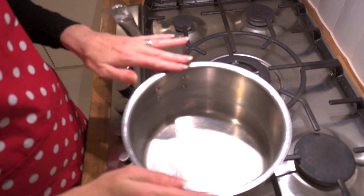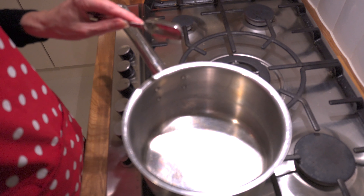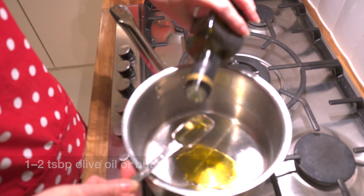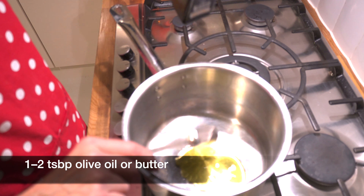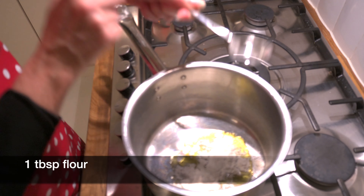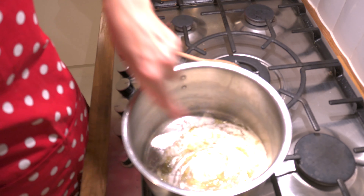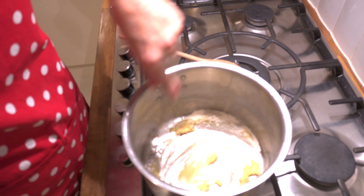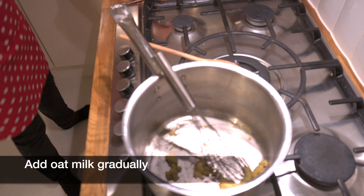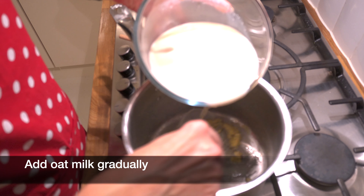We need to start making the sauce, so we need to heat either butter or oil in the bottom. Because I'm trying not to use a lot of dairy, I'm going to use oil — about one and a half tablespoons. Then we need to add one tablespoon approximately of flour. That's what's called making a roux, and it becomes like a paste in the bottom of the pan. Then we start adding a little bit of milk just a fraction at a time, because we want to make the sauce thick.